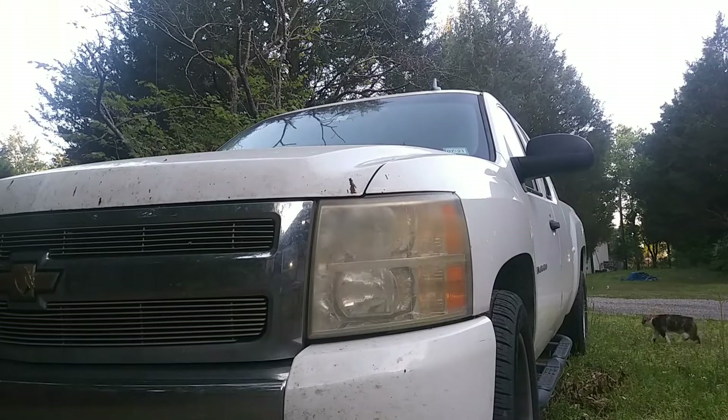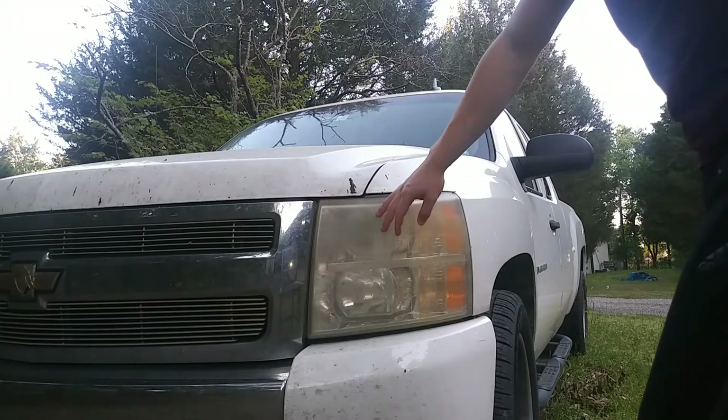What's up guys, today I'm going to show you how to restore yellowed headlights with just toothpaste, water, and a sponge or a toothbrush or whatever. As you can see on this old Chevy Silverado truck...